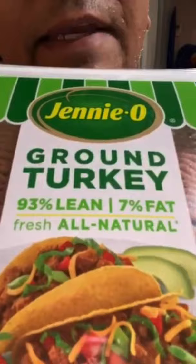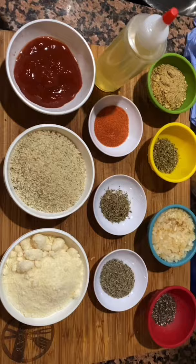Now this particular turkey, Jenny O, is 93% lean and 7% fat, which isn't a lot. When you add the other ingredients like the breadcrumbs and stuff, you've got to make sure that you're compensating for that fat. I'll show you what I put into it. You can adjust the spices and the herbs as you want — I think you should try the recipe first and then decide.